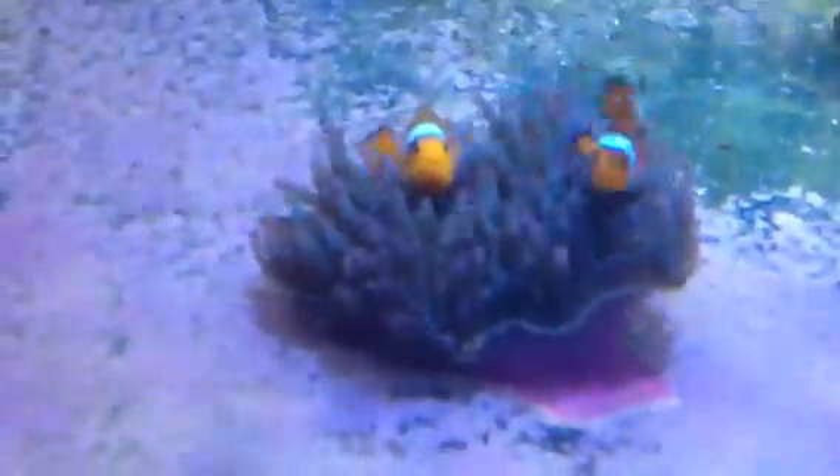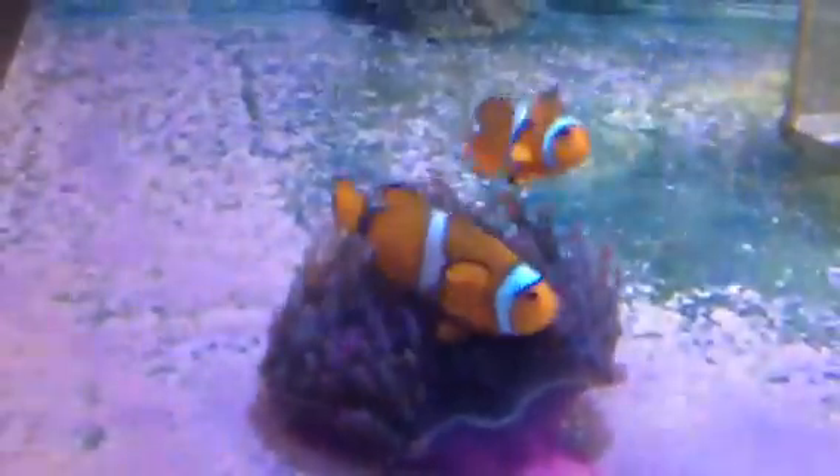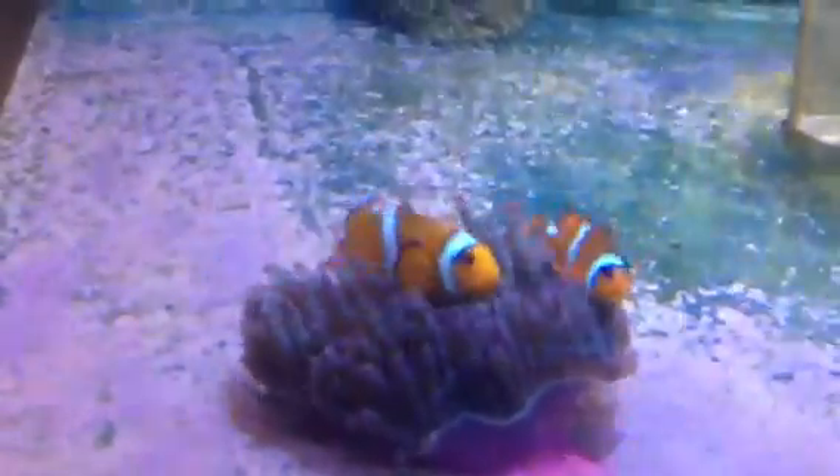They get very protective of their anemone, even to the point where sometimes they'll attack you if you try and go near them. So they're quite territorial fish. Whatever clownfish you add to the tank, don't add any more because they might be aggressive to them. Any clownfish you want, you've got to add them at the same time. Generally one pair is the safest — the small one's the male and the big one's the female.